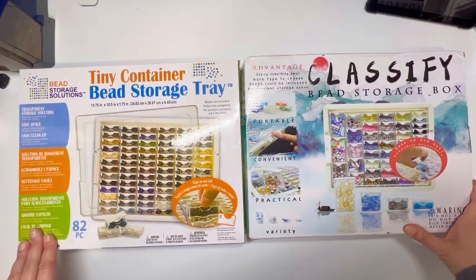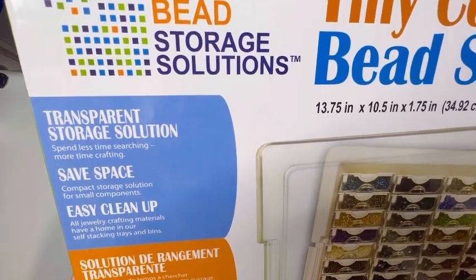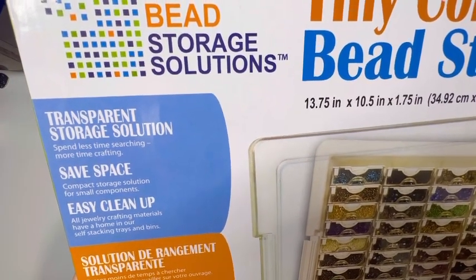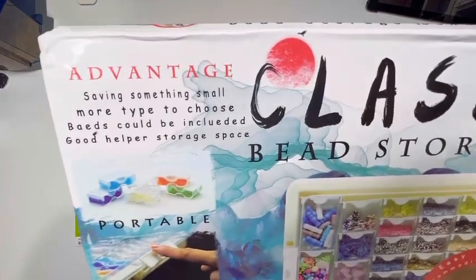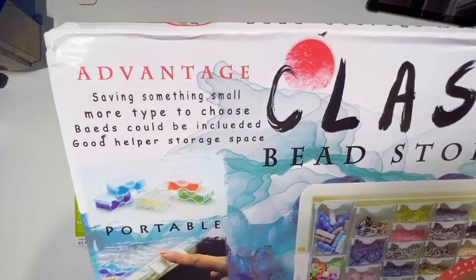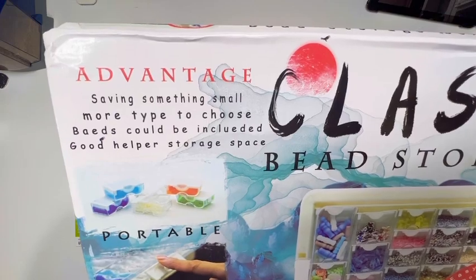The Elizabeth Ward box has three languages — English, Spanish, and French — and quite a bit of detail: 'transparent storage solution, spend less time searching more time crafting, save space, compact storage solution for small components, easy cleanup, all jewelry crafting materials have a home, self-stacking trays and bins.' The AliExpress box is only in English and says something like 'advantage saving, variety to choose' — a very rough translation.